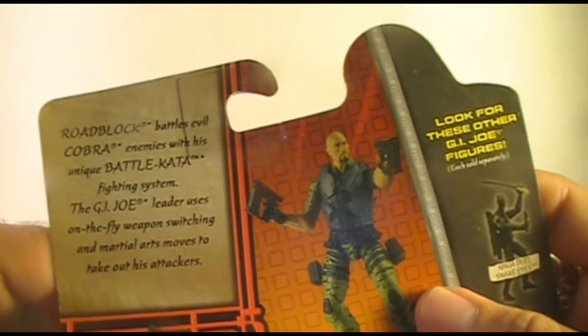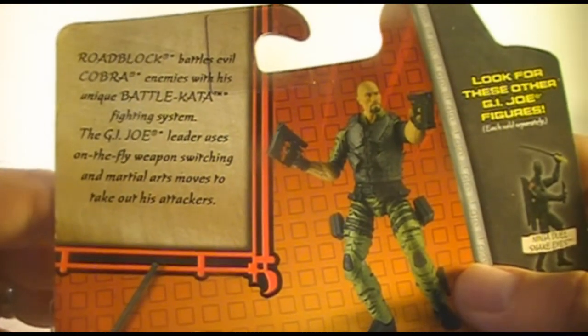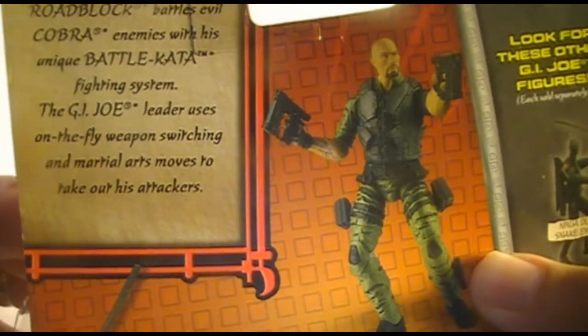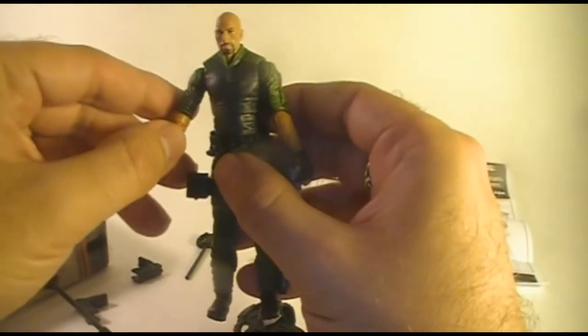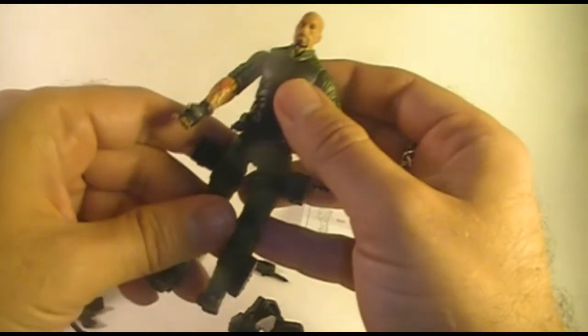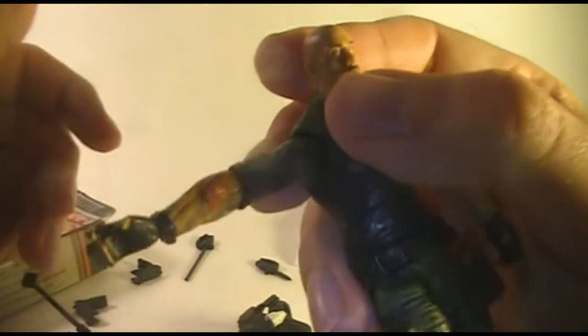Let's see — Battle Kata Roadblock. What's that? The packaging says: 'Roadblock battles evil Cobra enemies with his unique Battlekata fighting system. The G.I. Joe leader uses on-the-fly weapon switching and martial arts moves to take out his attacker.' They made him a ninja, didn't they? At no point in the G.I. Joe storyline was Roadblock ever a ninja. He does not need to be a ninja — he kicked Storm Shadow's ass in the comic book using just sheer brute force. He does not need ninja skills. What is the purpose of this?